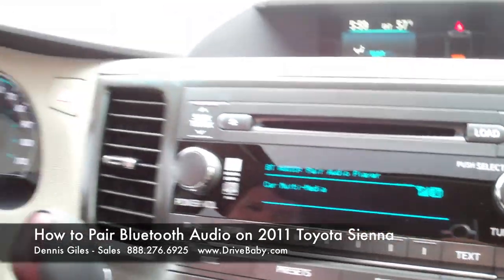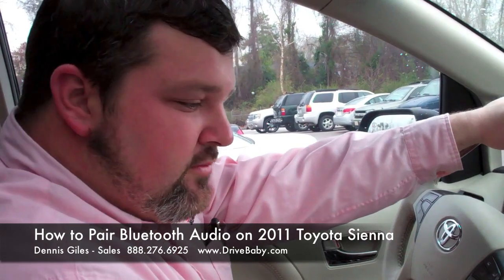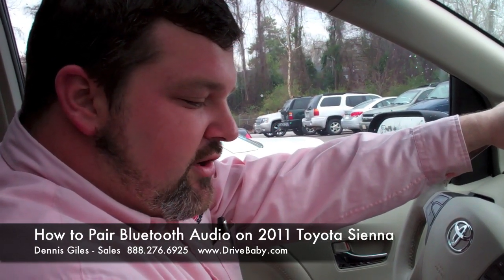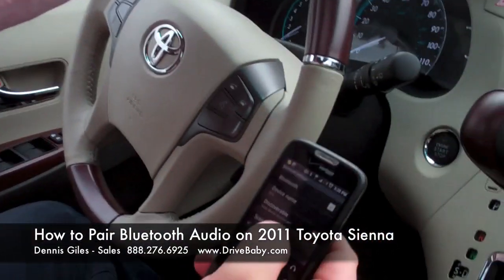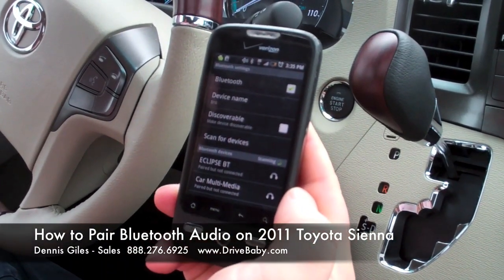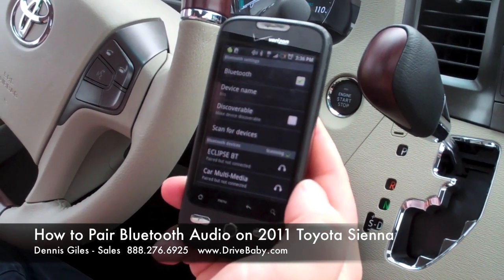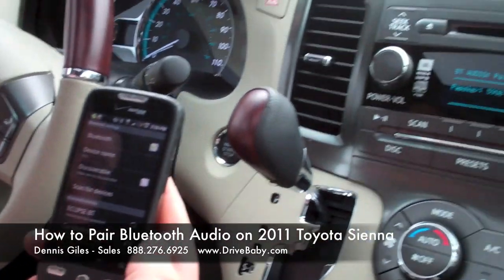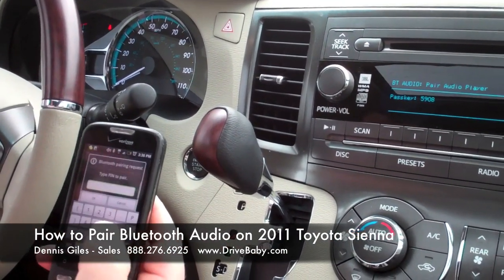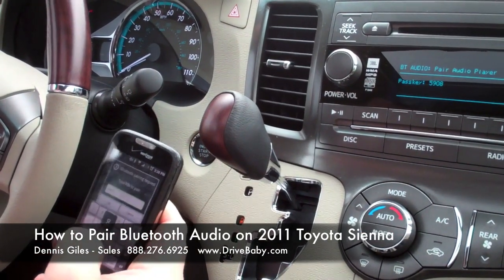The same thing you do to put Bluetooth on your phone, you're going to do with the audio. Go into your Bluetooth settings and scan for devices. Once the device comes up, it'll be listed as 'car multimedia.' We're going to type in the passcode 5908.